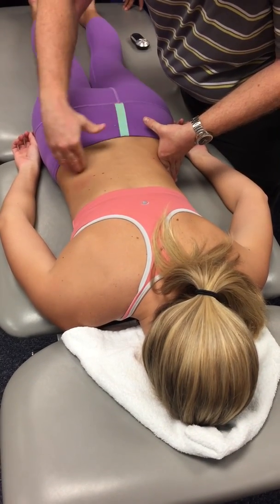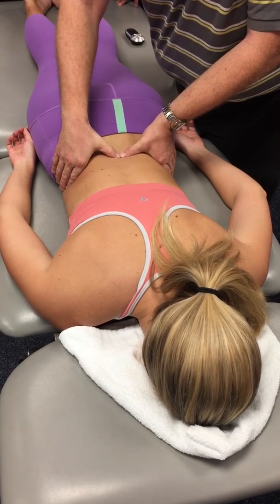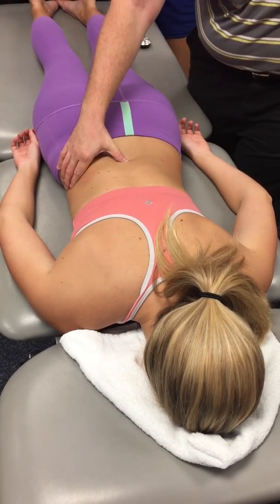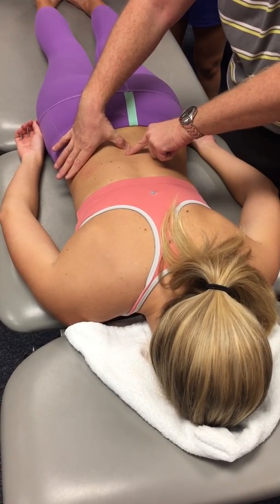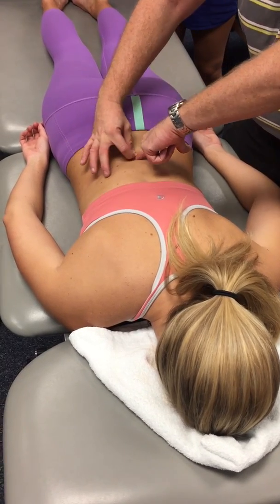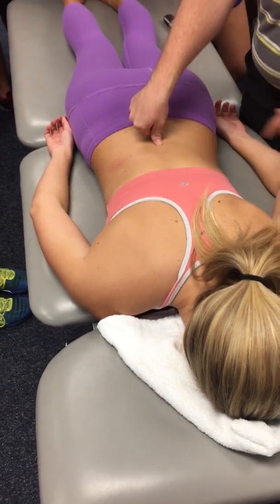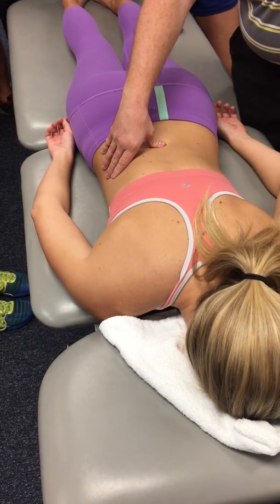I draw an imaginary horizontal line across, bring my hands to that point, and I think this is going to be her L4. It feels very broad and flat — here's the inferior edge of the spinous process, here's the superior edge. It's very broad, very big, and as I go across it's very flat. So this is definitely not L5; I think I should be on L4.